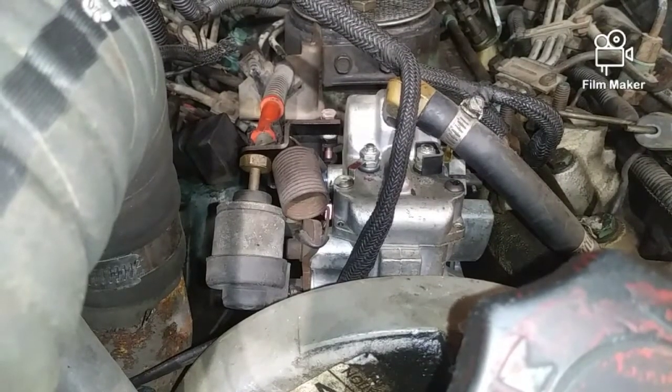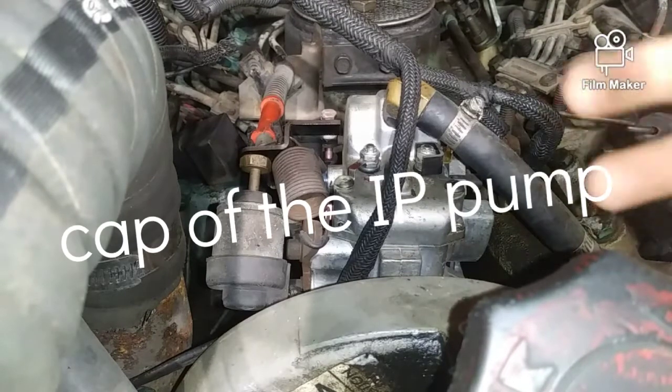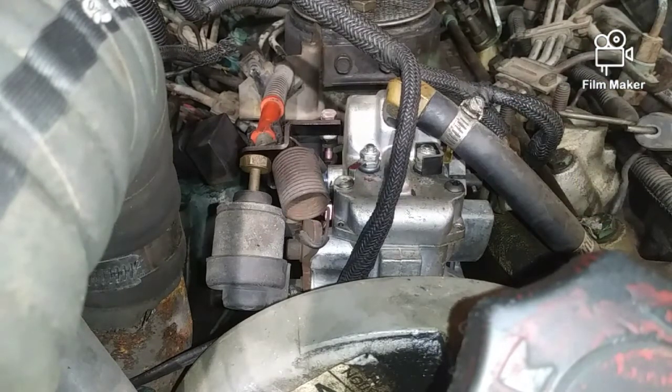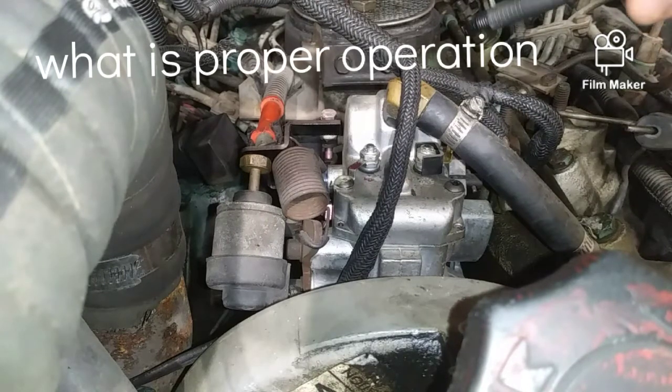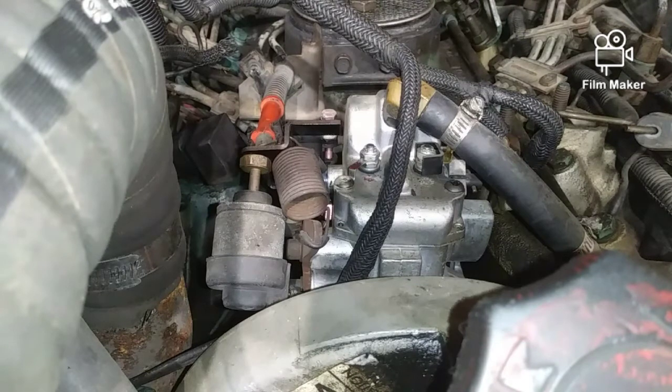Today we are talking about the cap that sits on top and the three solenoids affiliated with the injection pump — basically what they do, how they work, and what you should see as far as coming on, click-clicks, clack-clacks, and all the other jizz-jazz.